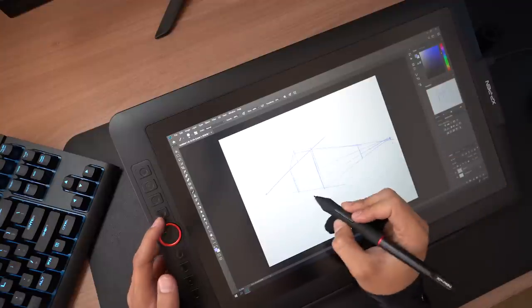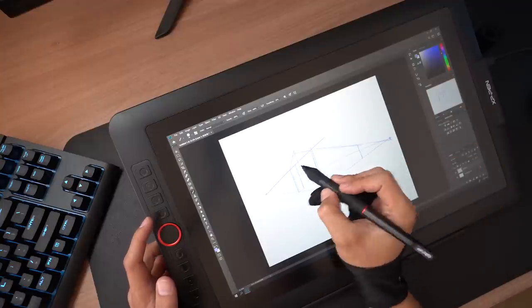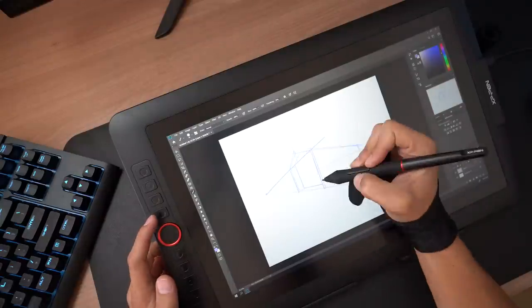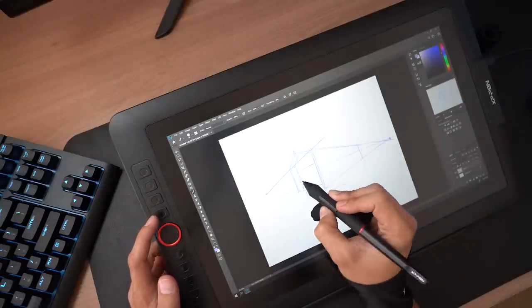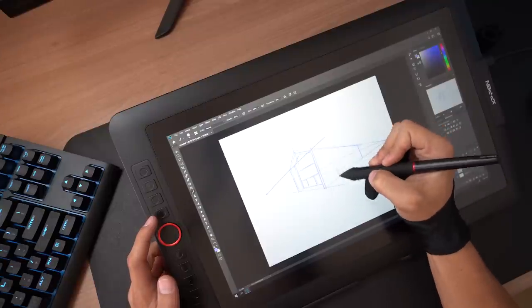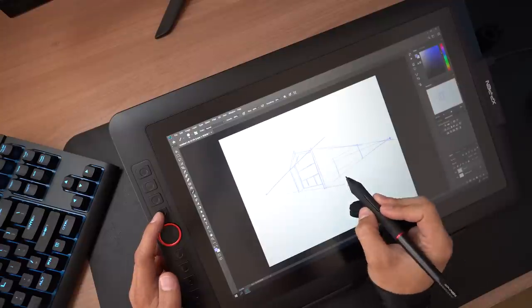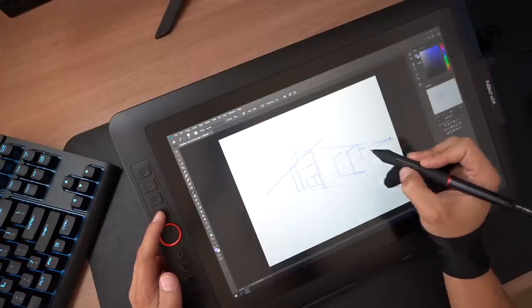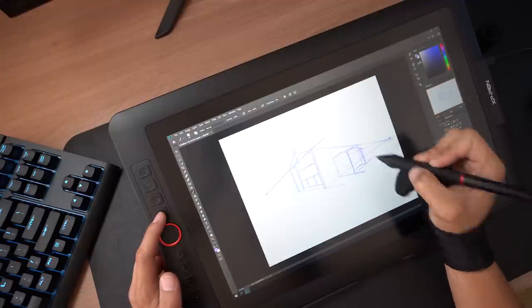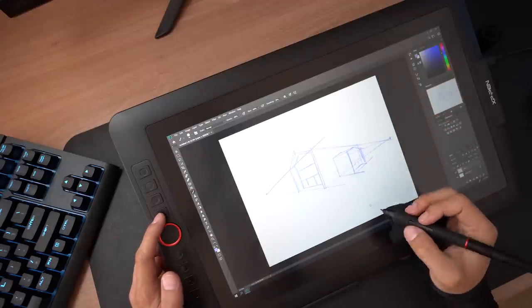For my workflow as an architect, I often use a drawing tablet to create conceptual sketches to get a quick output on how a building massing would look. I also create sketches for initial design proposals to show to clients. With the Artist 15.6 Pro, sketching digitally has never been easier — I no longer have to sketch on paper, scan it, and then email it. I can just sketch in Photoshop, save it, and email it to my clients, which is way faster.